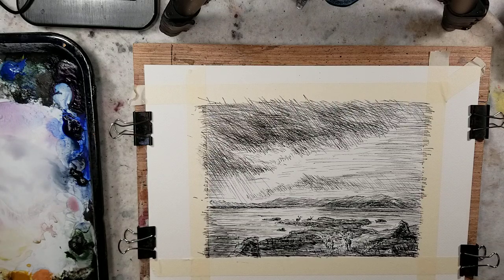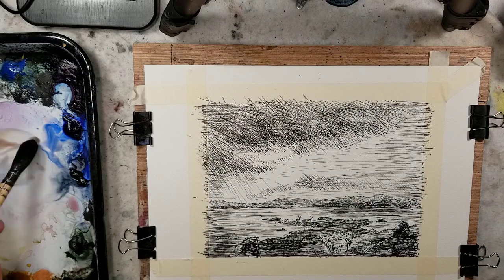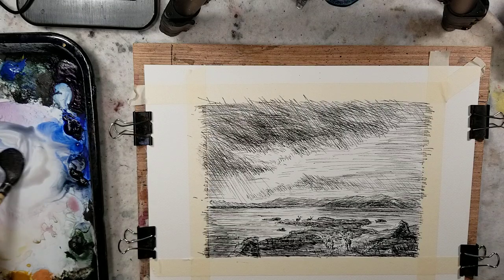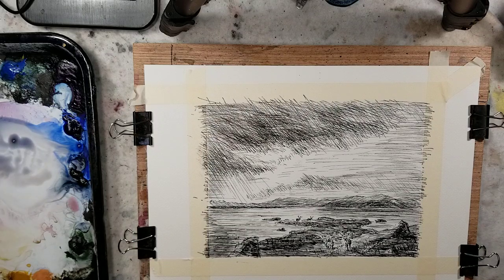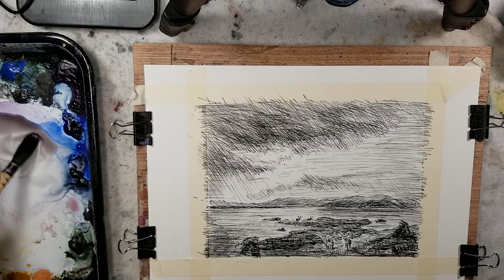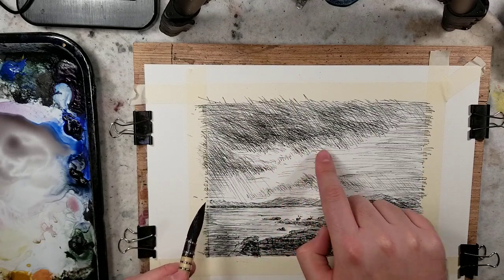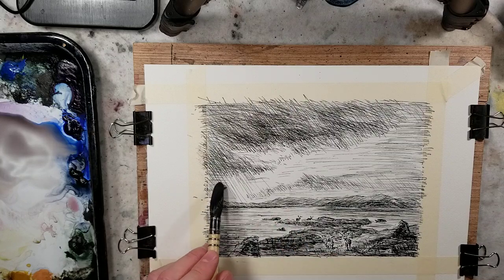This painting is a lot grayer than the previous one. So I'll use burnt sienna and ultramarine to make a nice watery neutral. In this area I want to keep white, and right in here, white as well.